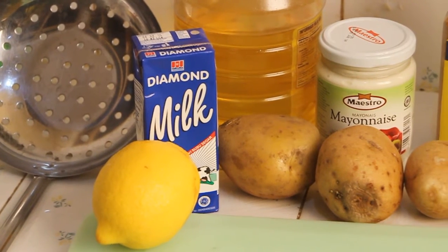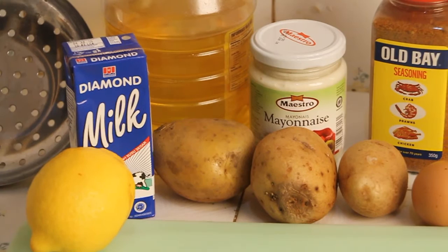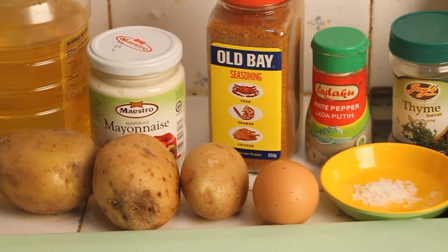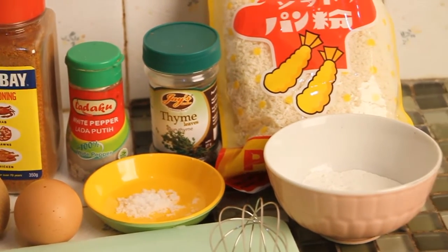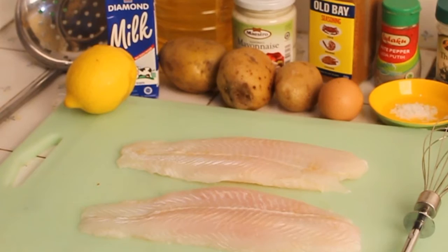What you need is lemon, 100 ml of milk, vegetable oil, any kind of potato, old bay seasoning — this one is optional — egg white, pepper, salt, thyme, breadcrumb, all-purpose flour, and of course fish. In this tutorial I'm gonna use dory fillet.